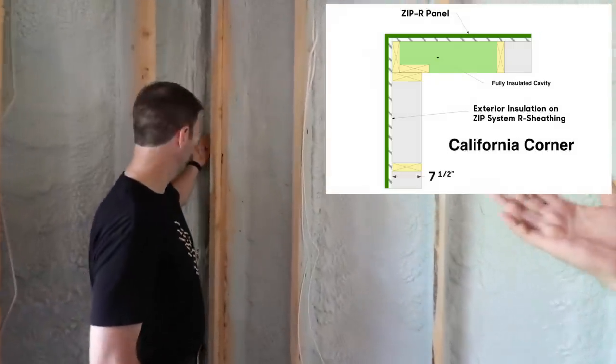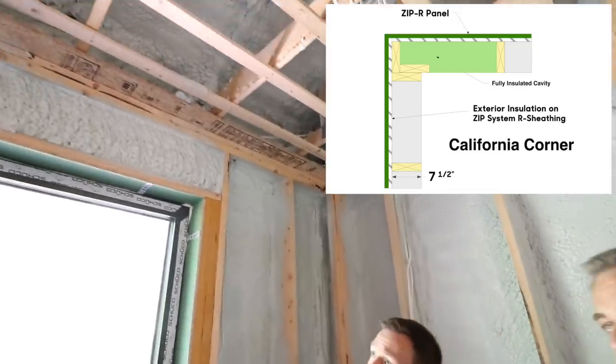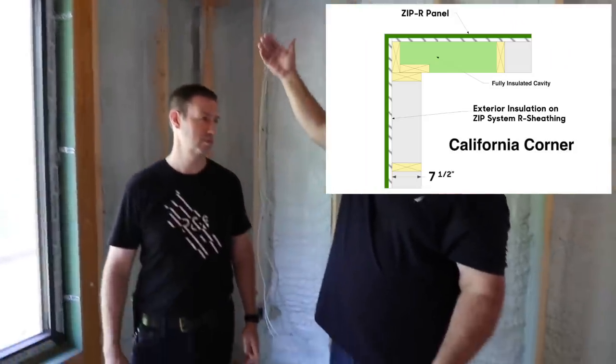On the headers, rather than putting insulation in between laminations, I just size the headers at a uniform height and push them all the way to the exterior. This creates what I call a header pocket, and then our insulator just insulates the header pocket like a cavity — it's a little shallower, but it gets the job done. And again, you've got that continuous blanket of zip R on the outside — that R9 panel that runs around the whole house like a sweater.